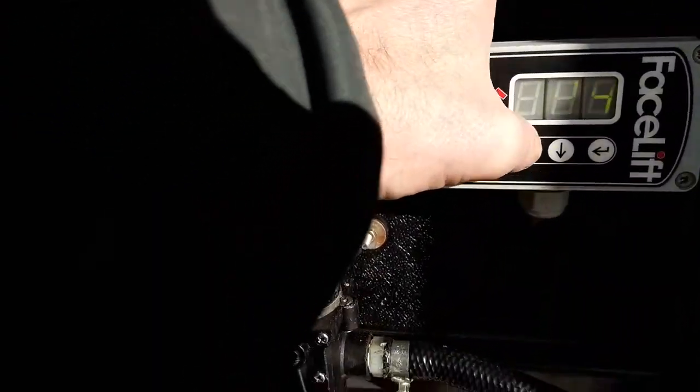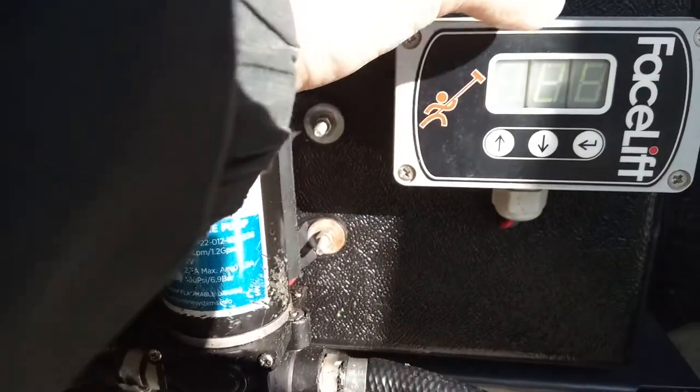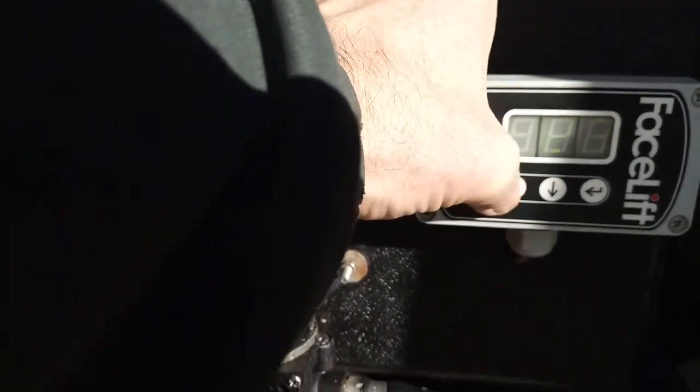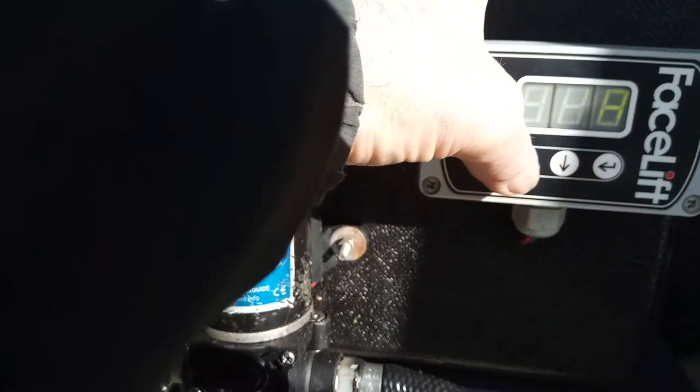If I keep it pressed down and going, I can keep it going up. If I let it go, it just keeps coming down. I don't understand — if I keep pressing that, it keeps it on, but if I don't, it goes down, down, down.